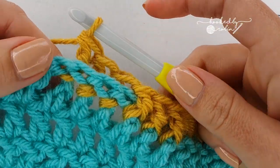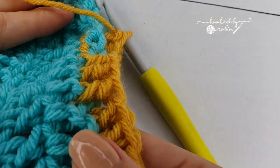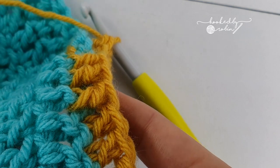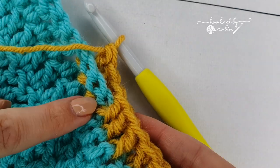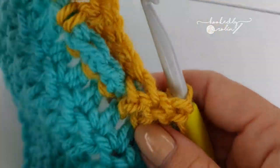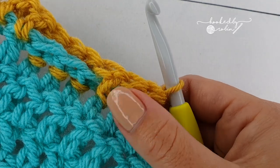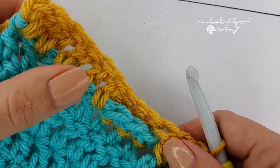It creates this beautiful raised texture. If I hold this up, these are my normal double crochet stitches worked into the top, these are the front post which is sort of raised up, and these are the back post which, if you flip your work around, are the exact reverse of each other on the back of the work — these are my back post stitches and these are my front ones as viewed from the back.